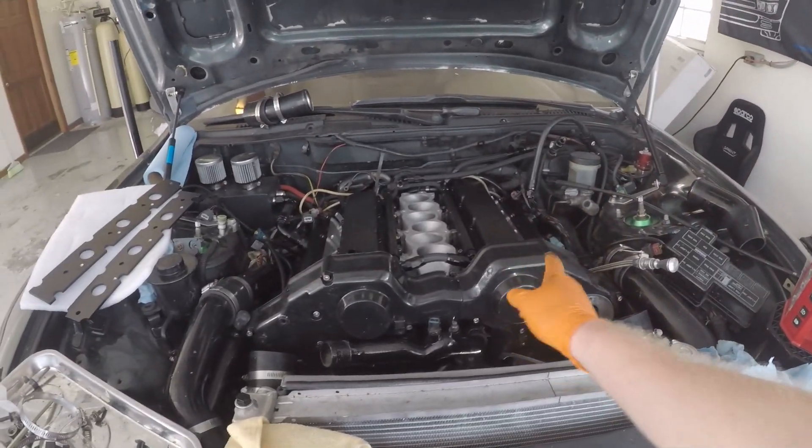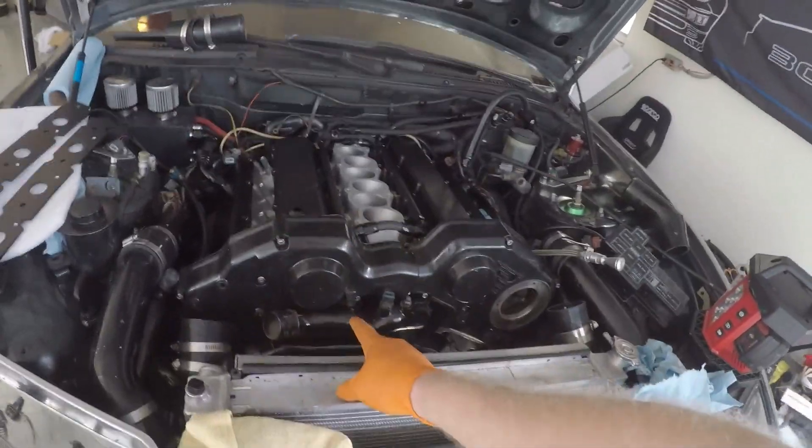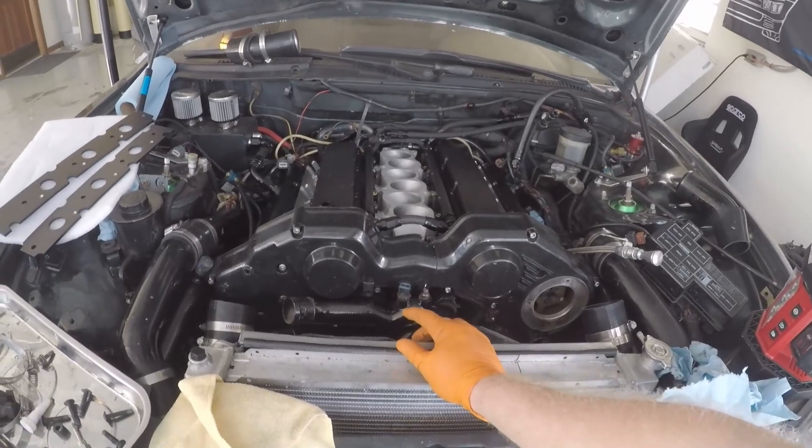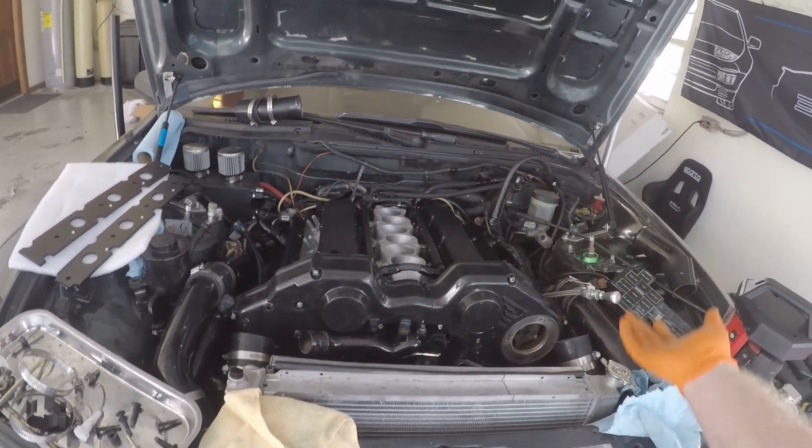I did mess up a little bit — when I put all this together I realized I had some springs laying here that were actually for my variable timing control. So I did all that off camera because there's no point in doing stuff twice on camera.